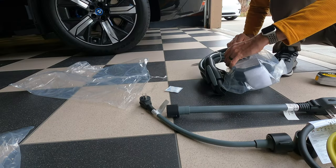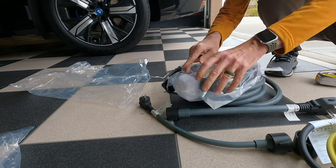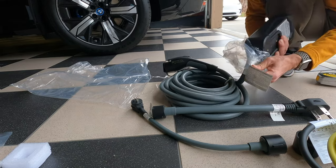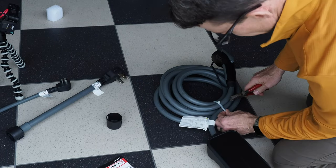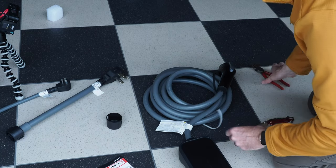It is wrapped rather tightly in plastic. Once I got all the plastic off, there's a big zip tie. I'll snap that off.